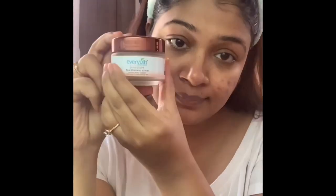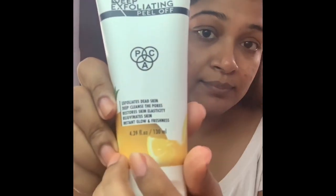My second step is basically a chemical exfoliator — not a peel-off mask. I also have an ever-youth scrub, but I will be choosing the pack exfoliator scrub. It's a chemical exfoliator. I have taken a little bit and put it on my face. I will gently rub it — basically, its job is to remove dead skin.